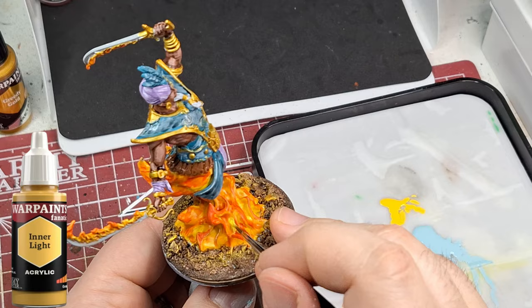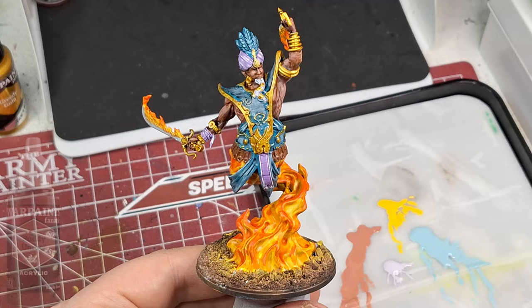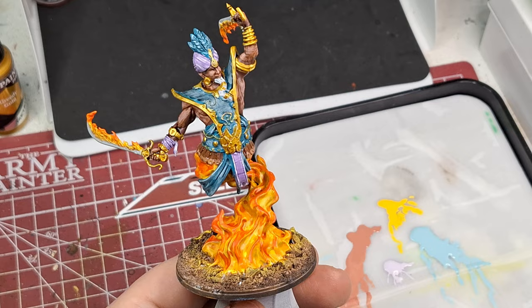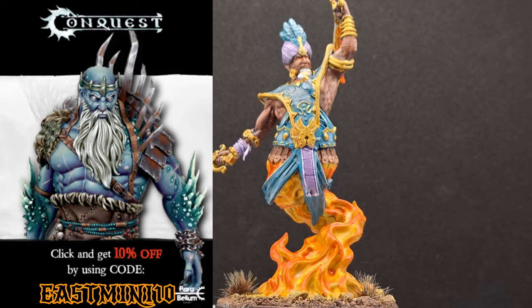Inner Light again - I'm coming back with it now, just highlighting in the recesses with that bright yellow, and then highlighting the belt with Ruddy Umber. And there you have it, folks!